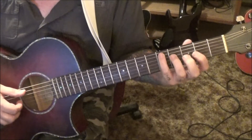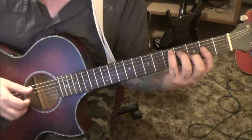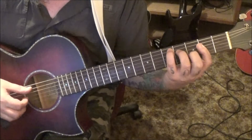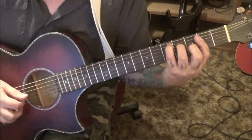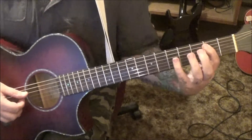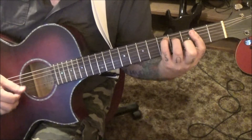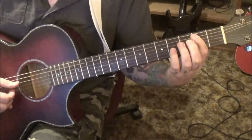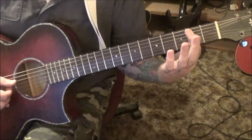Then the D: 5A, 4D, 2G, 3B, 2 on the high E, and 3B. Grab some of the passing tones — 5, 3, 2 on the A. Then that'll take us to the root note of a B minor chord: just bar everything on the second fret from the A string down, 4D, 4G, and 3B.